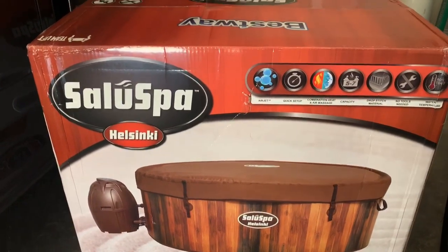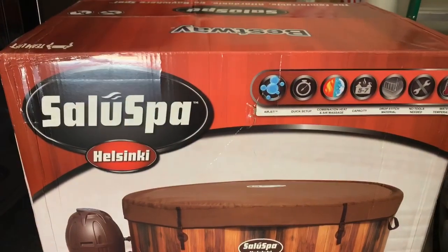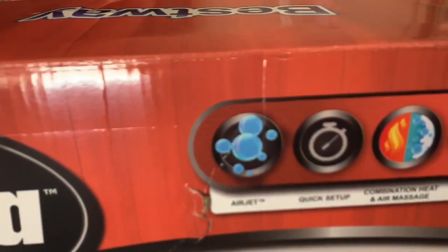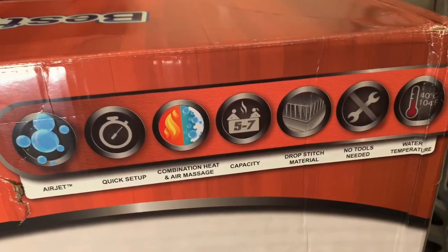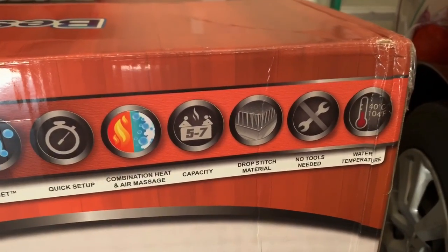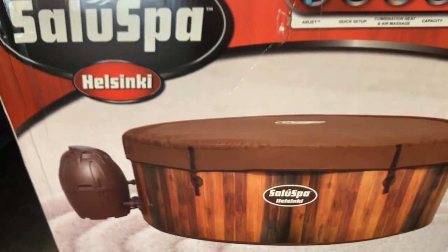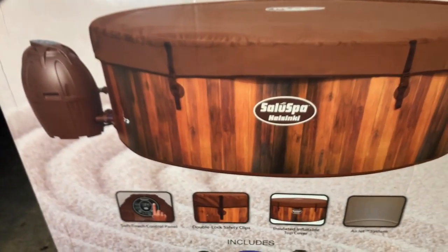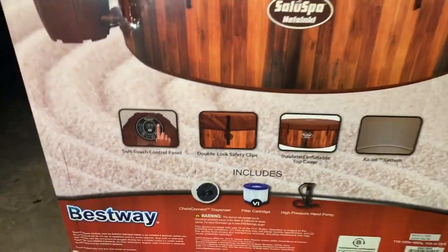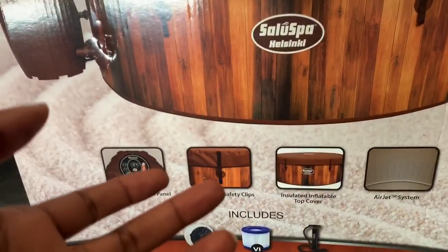I just want to show you the box to show you the model and style that we got. It is the Helsinki Salu Spa — it has air jet bubbles, quick setup, a combination of heat and air massage. Capacity is five to seven — five adults max, two kids, so seven total. It goes up to 104 degrees. No tools needed, drop-stitch material. I've heard that because the spa itself is not inflatable like a balloon, the insulation doesn't hold heat as well as the inflatable ones.